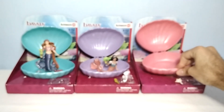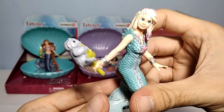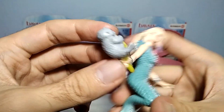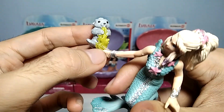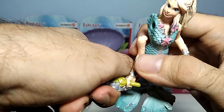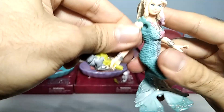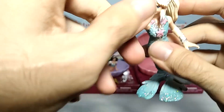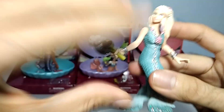So let's place it right here. And here is the mermaid. As you can see, she holds this baby seal in hand, probably feeding it with some sort of grass. You can rotate the hand like that. It can come apart, but you can place it back, no problem at all.